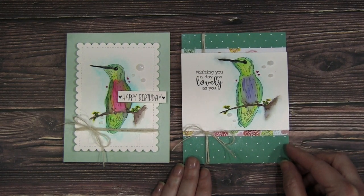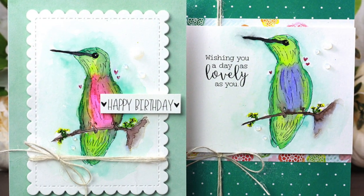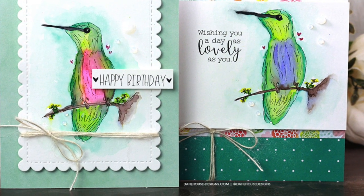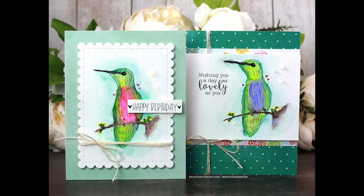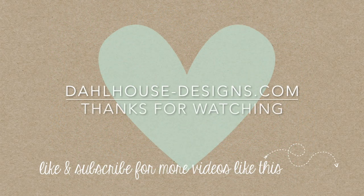I'll have all the supplies linked in the description of this video. Please give it a thumbs up if you liked it, and subscribe if you really enjoy these types of videos. If you have any questions or a sweet comment, post below. Thank you so much for joining me today — I hope you enjoyed and I'll see you next time. Bye!